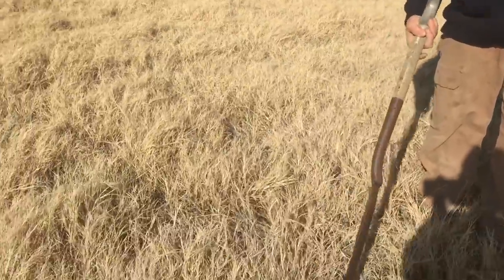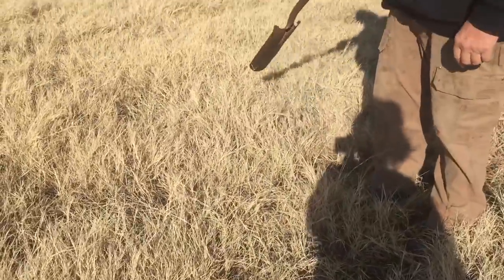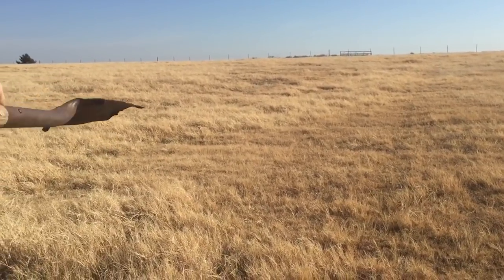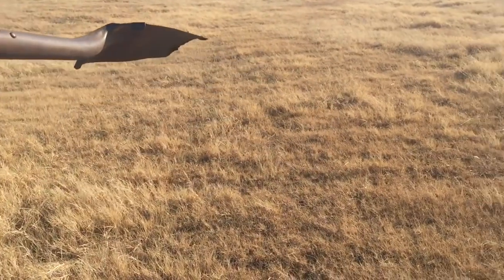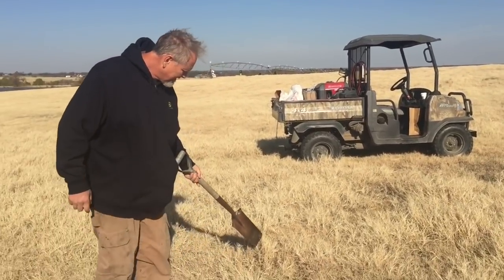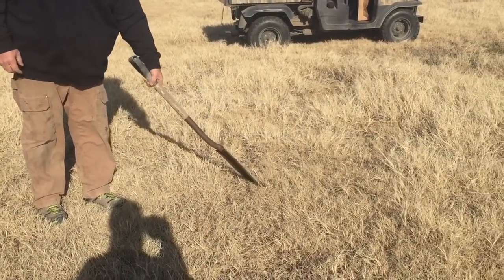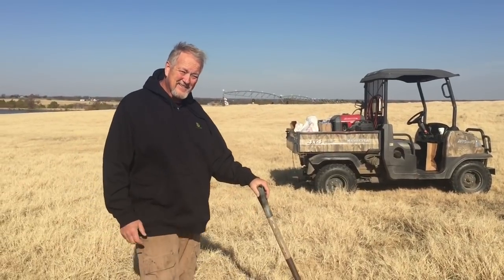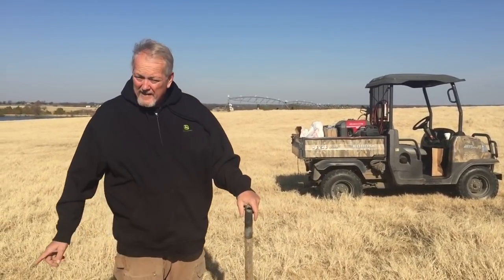I wanted to show you why I killed this field. Right here is perfectly good coastal — this will make right here, and most of the majority of the fields are that way. But come right here and you can kind of see the difference in textures: there'll be the real blonde, and then you get down to this brown or shorter stuff. That's all common bermuda. This is coastal right here, and down here is common — it's great for a golf course or your yard, but in the hay business there's no money in it.